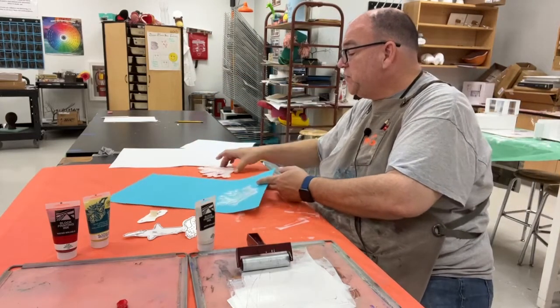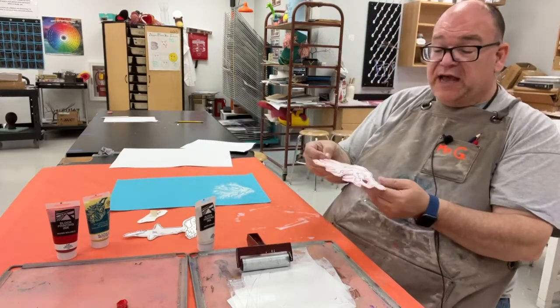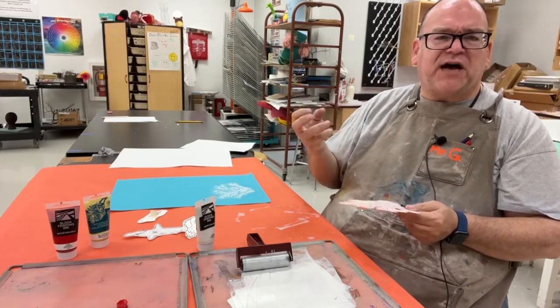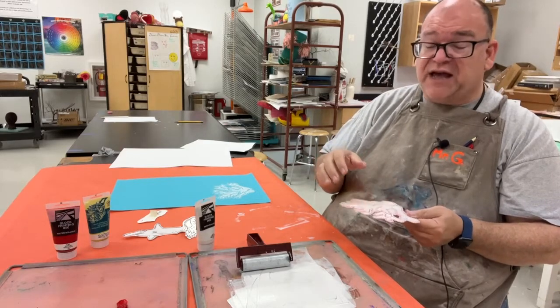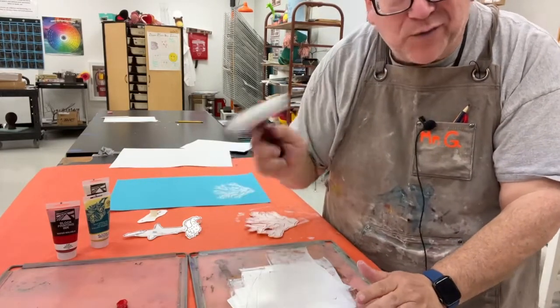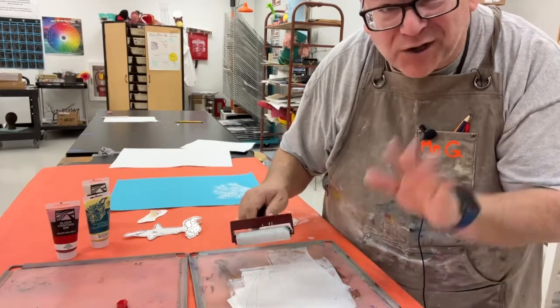Normally I would have students go to a sink and wash the plate with a soft sponge, then dry it with toilet paper — because paper towels are too harsh and can add extra scratches to these sensitive plates. For the sake of this demo I'm not going to clean the plate and will go right into the red. We should wash between colors and only use one roller with one color.